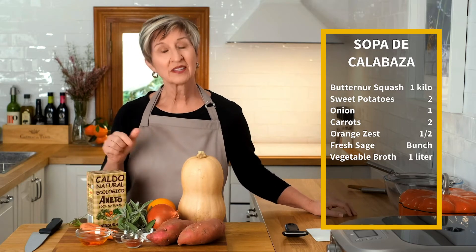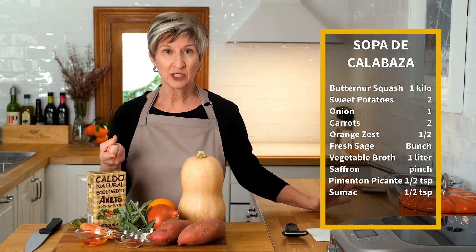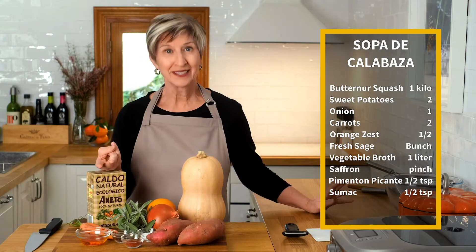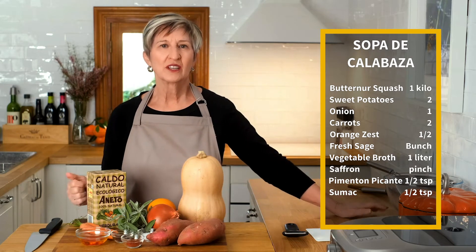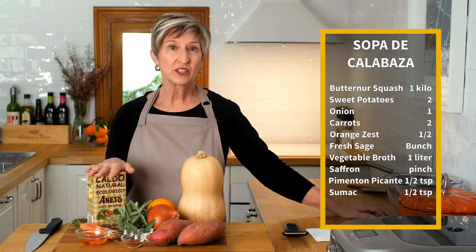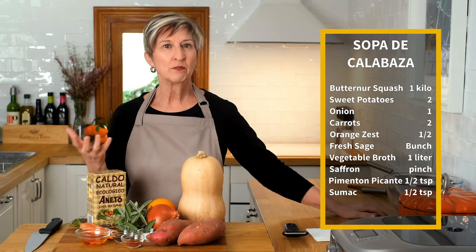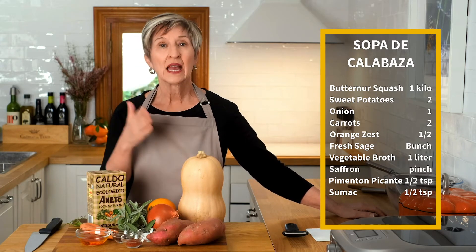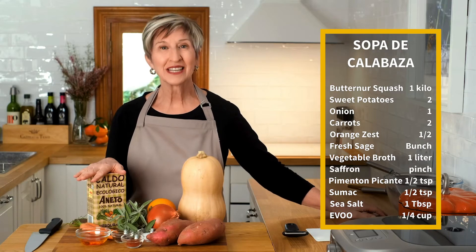Some vegetable broth and three spices: pimenton, classically Spanish; saffron, classically Spanish; and some sumac, which is typically something you add to a dish when you want to have the tartness of a lemon but not the sharpness of the lemon. And a little bit of Mediterranean sea salt. And that's it. So let's get started.